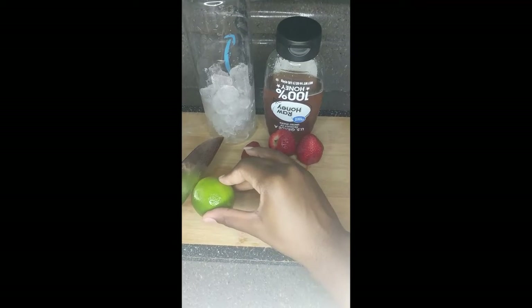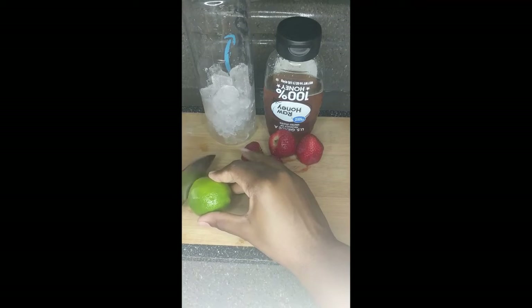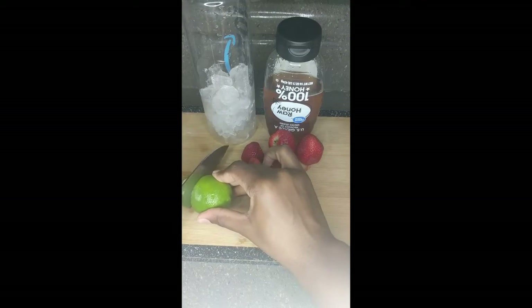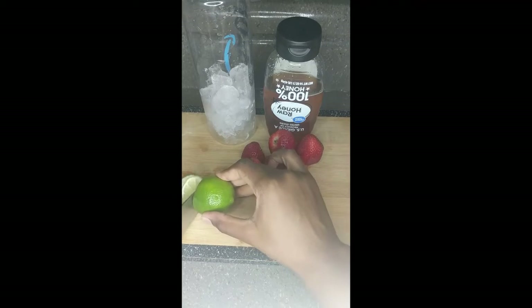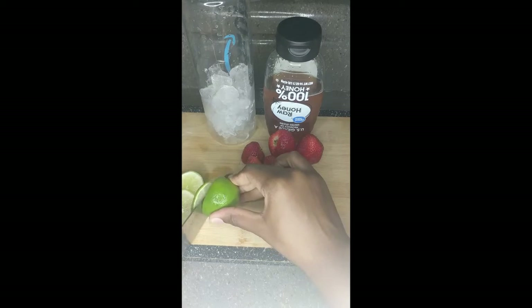I would recommend that y'all use half of a lime instead of a whole lime like I did, because too much lime with the rind and the zest can become bitter over time as it sets. Speaking of sitting, I would also recommend that you let this sit overnight.